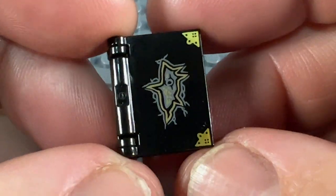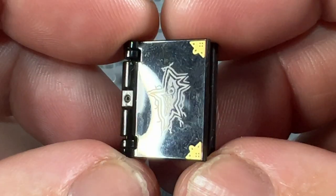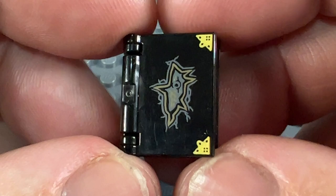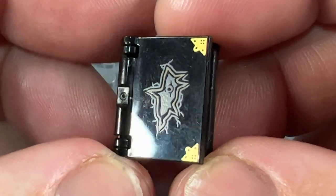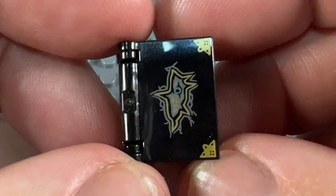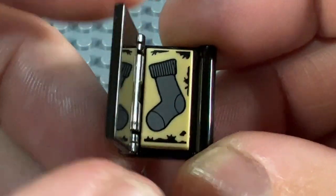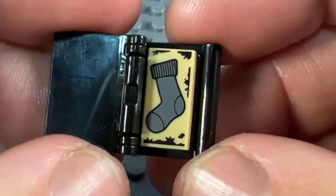Next, another Harry Potter book from another collectible minifigure — this time it came with Dobby in 2018. We've got Tom Riddle's diary after it's been stabbed by the basilisk tooth, so you can see the tear in the front of it. And inside, at the end of the film Dobby has it, and he's been given clothing — so there's a sock inside. That's the Tom Riddle diary in lovely shiny black.